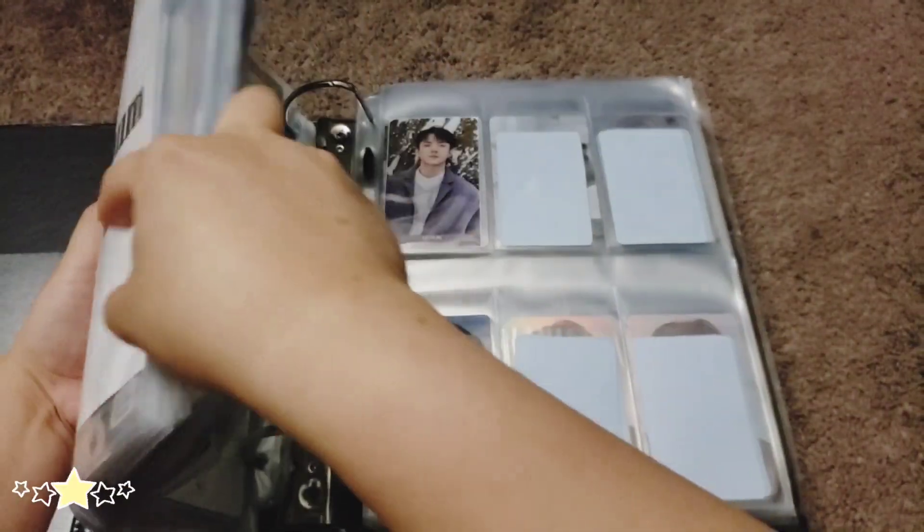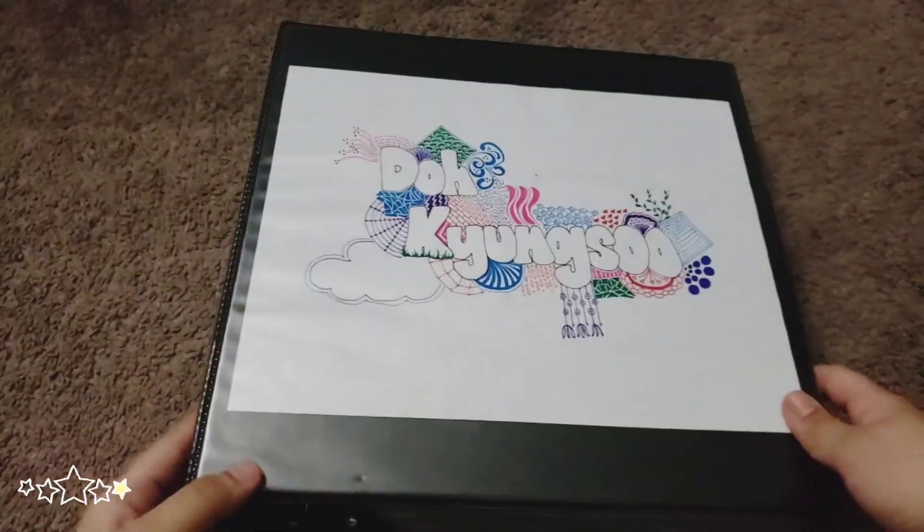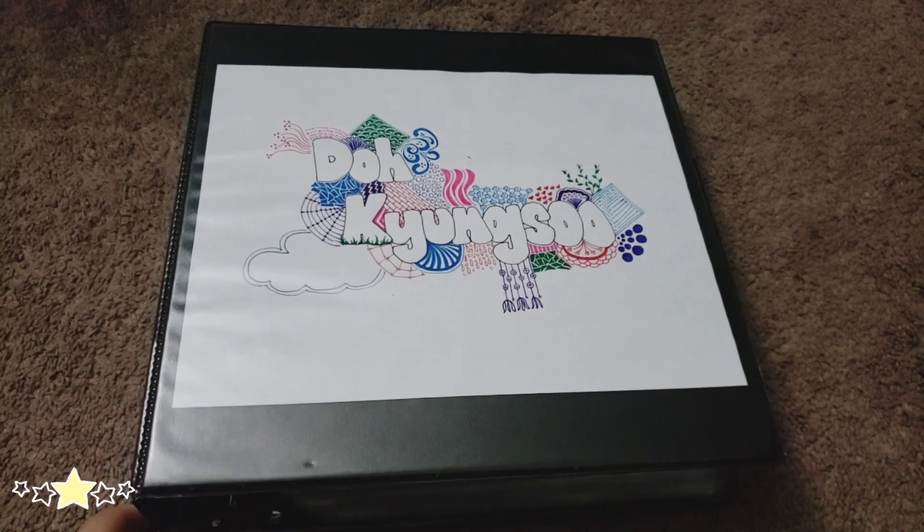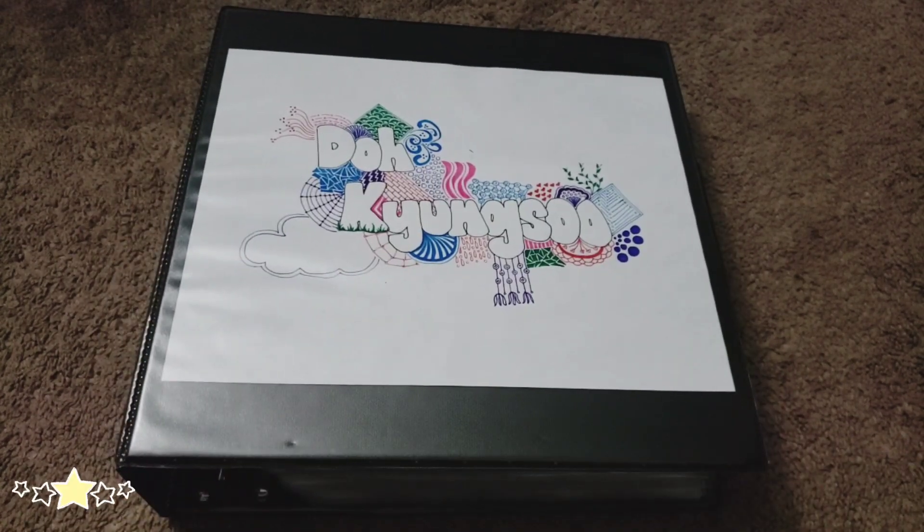So that is it for this video. Hopefully my other non-album photocards come in, especially for Chanyeol's, because Sehun's collection is getting very big while Chanyeol usually just gets one or two photocards in the past couple of videos. But anyway, thank you very much for watching and we'll see you in the next video. Bye!